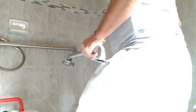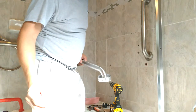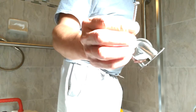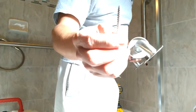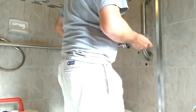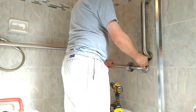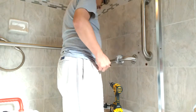These screws came with a grab bar, so they're designed to go through wood. I'm going to use this one right here to go through there, and on this end I'm going to use the wing-its.